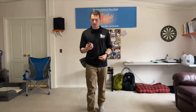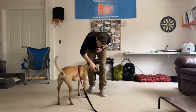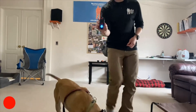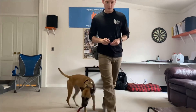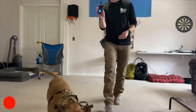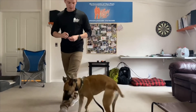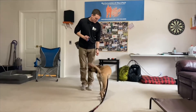So it's gonna look something like this. Olive, come! Yes, good girl Olive, good girl! We're gonna walk away. Come! Yes, come! Yes, good girl!